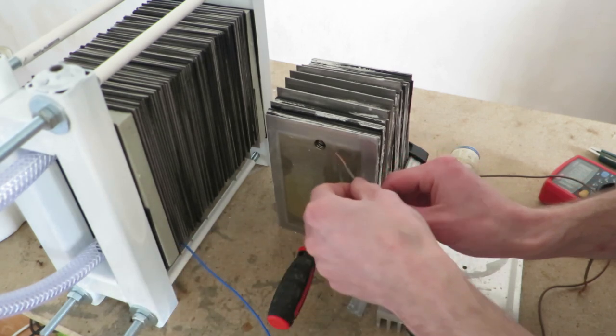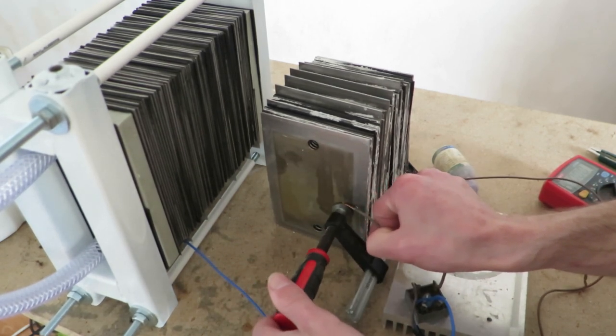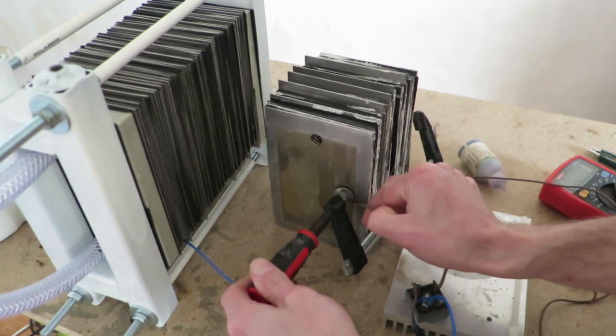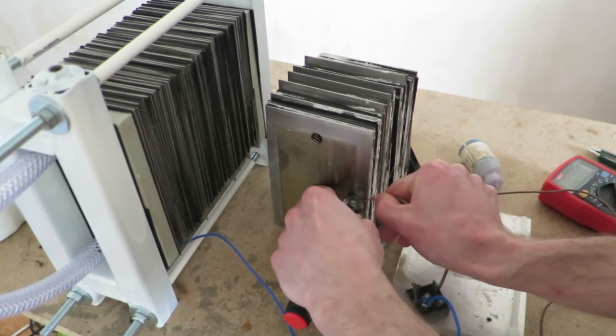You probably want to clamp it somewhere, and polarity doesn't really matter that much. Quick and dirty setup.